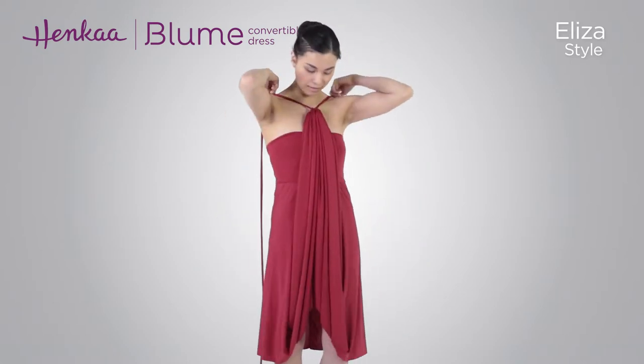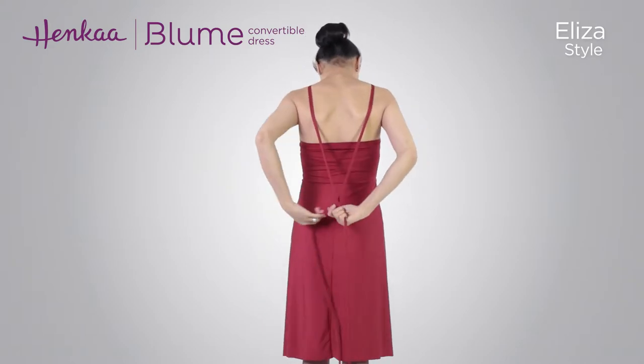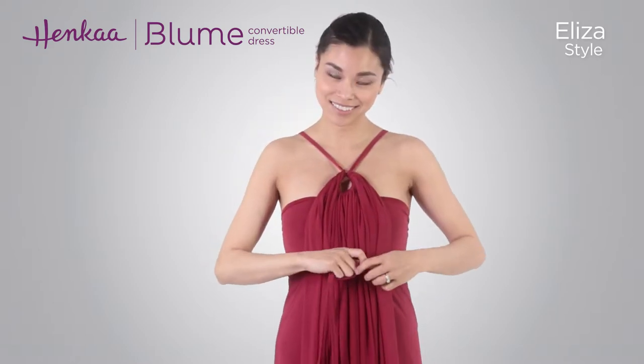Bring the drawstrings over the shoulders and cross them at the back. Now bring both drawstrings down and around the waist. Wrap the drawstrings around the waist a few times,